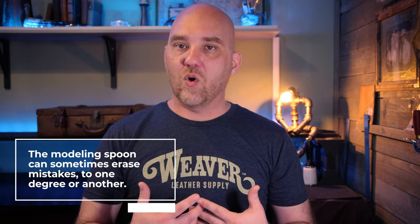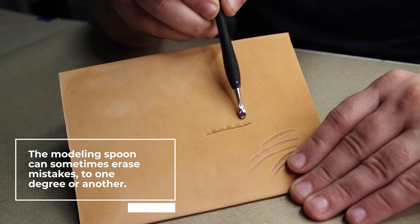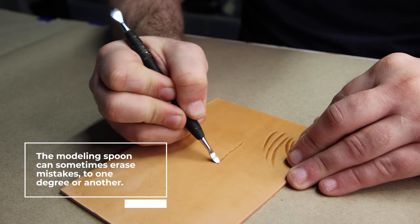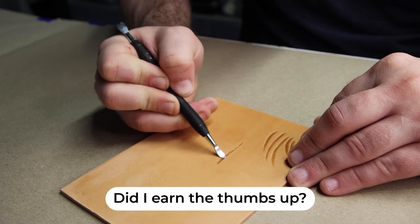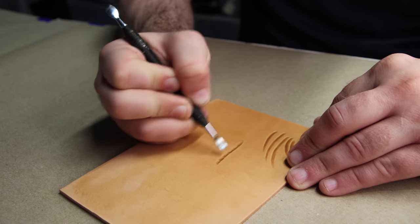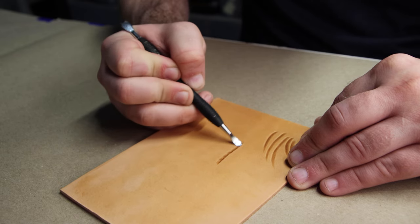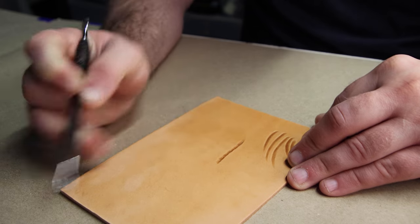Last, we can use a modeling spoon to erase some of those mistakes in our work. Choppy and inconsistent beveling is something that pretty much everybody struggles with when learning. This trick won't work if the mistakes are too deep or too heavy, but for the more subtle ones it's fantastic. You're going to use it exactly the same way you'd use a knife to spread butter on toast — put your spoon down on a slight angle and gently pull it along the area you want to clean up. Just be careful not to drift into other areas, or you could start creating new mistakes. Go slow and it'll be fine.